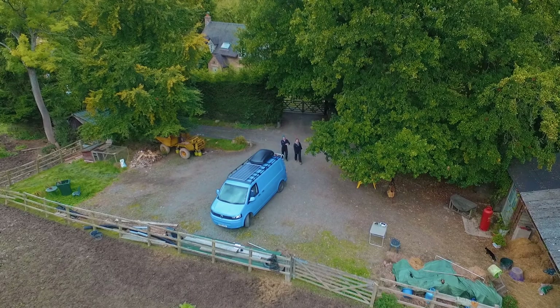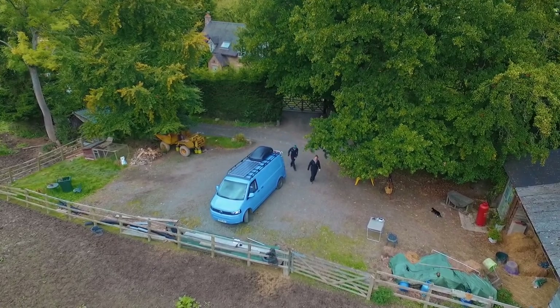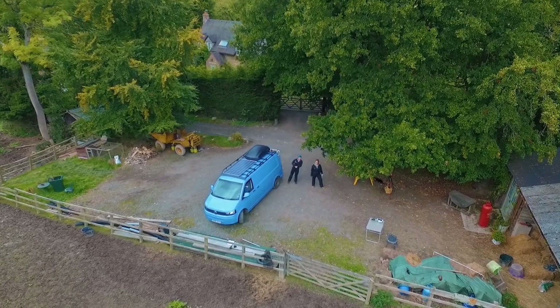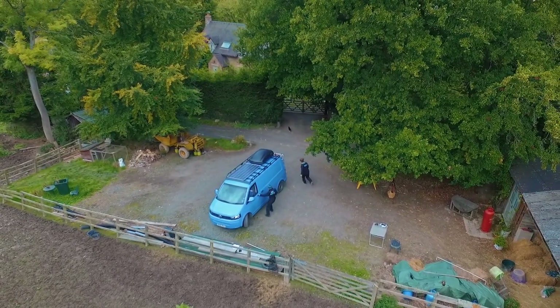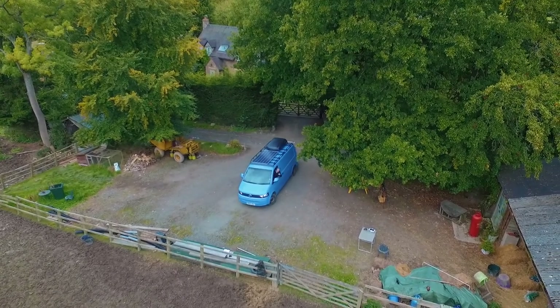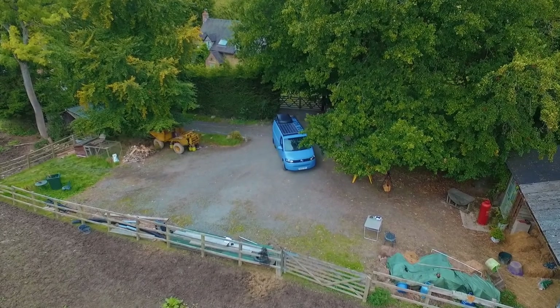Once again, a massive thank you to the guys at Hat Pro and roofbox.co.uk for making this video possible. We're really excited to get using that roof box and it's going to come in so handy. Thank you very much for watching and we're off on another adventure. Remember to follow us on our social medias — we've got Instagram, Twitter, and obviously here on YouTube.